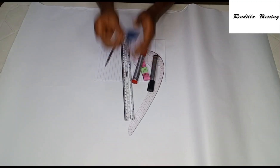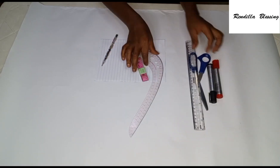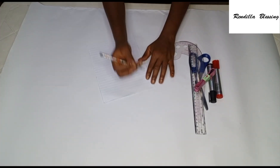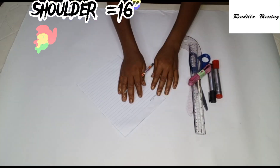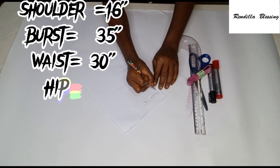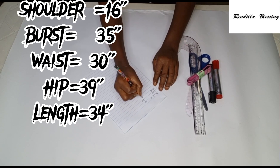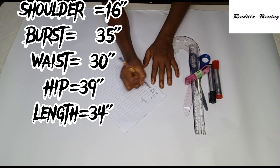We'll be drafting this with our pattern paper, so I'll make use of this marker, my scissors, my ruler, my cover, my tape, and my measuring tape. I'll be writing down the measurements we'll be needing for this tutorial. The first measurement is our shoulder measurement, which is 16 inches. The bust measurement is 35 inches, the waist measurement is 30 inches, and the hip measurement is 39 inches.